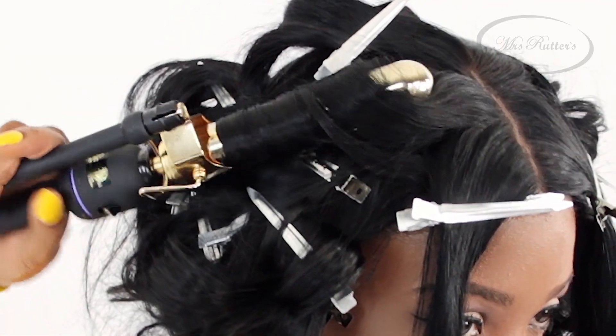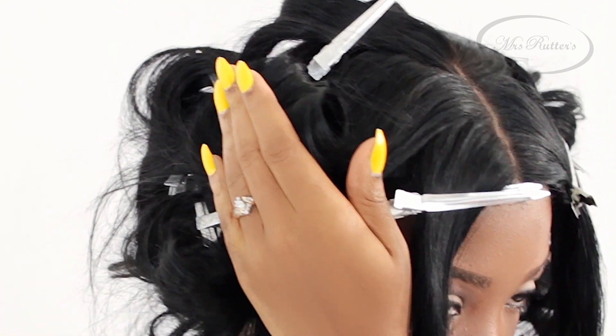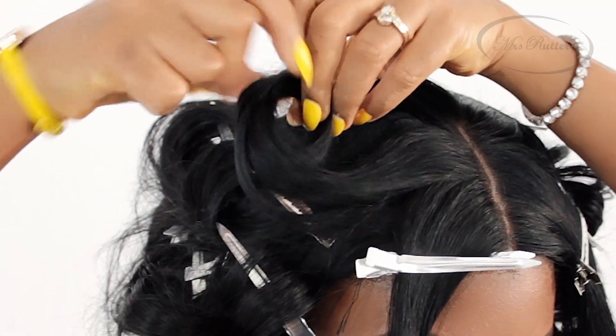After holding for a couple of seconds, gently release the curl into your hand, and then use a duckbill clip to hold that curl in place as it cools.